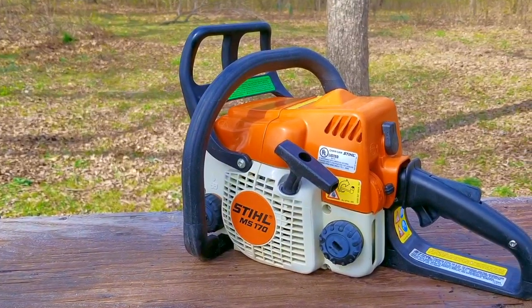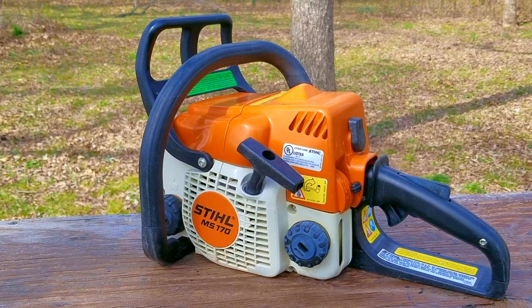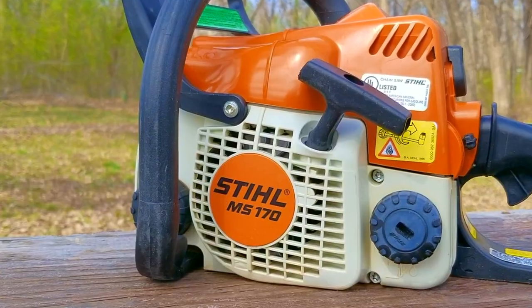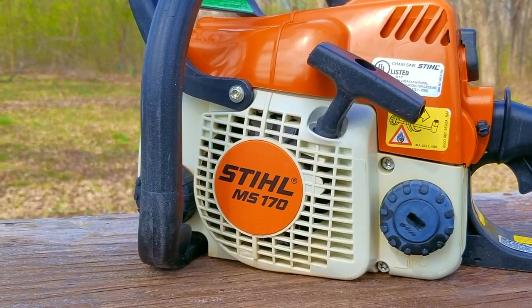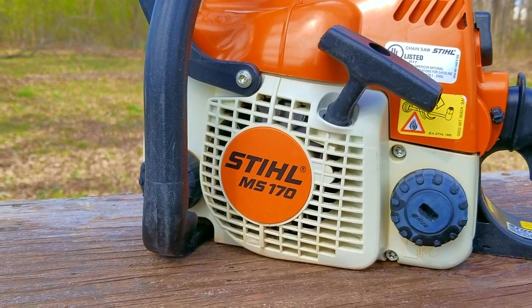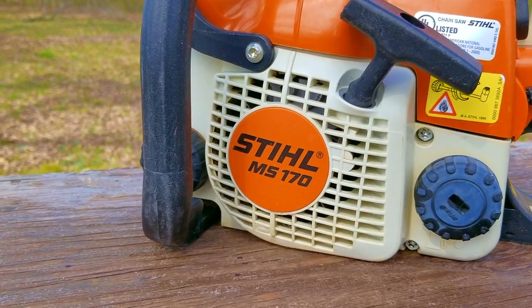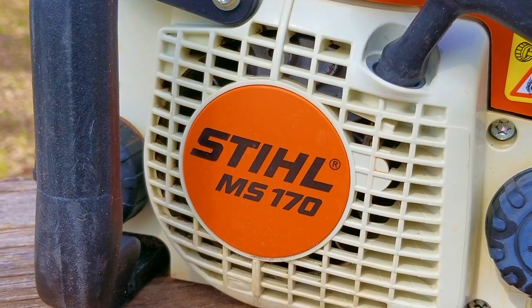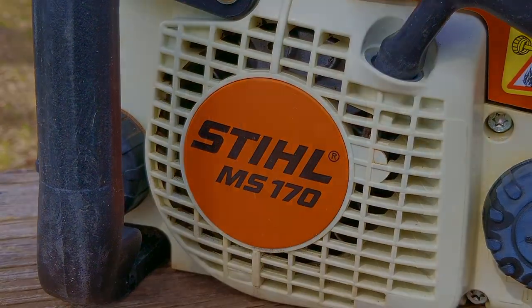What happens when you get something to fix only to realize you're not the first person who's been there, and the problem it's having is not going to be easy to repair? That's the case with this chainsaw. After working on it, I soon realized I was working on someone's failed attempt to fix it. Now it's my turn, but I see the real issue it's having, and it may not be related to what I've already fixed. This one is not going to be easy.